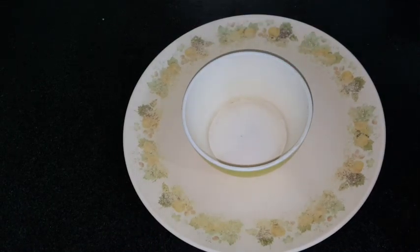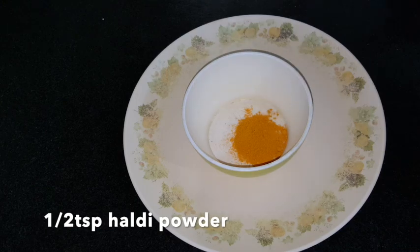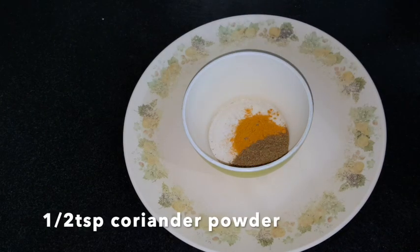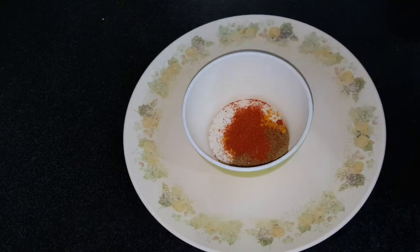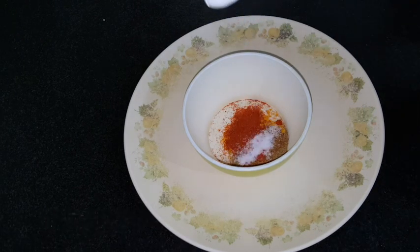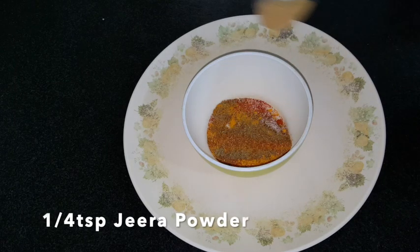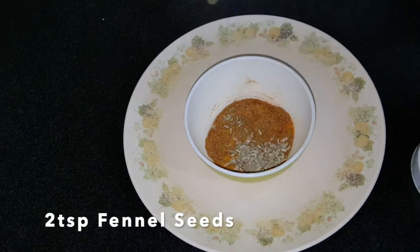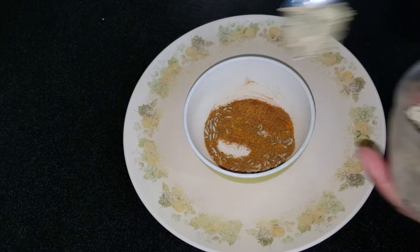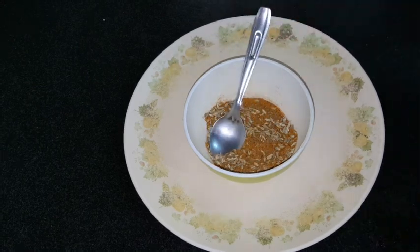The masala is ready and we are ready to cook these parathas. We will use the normal masala. I am taking a half teaspoon of turmeric powder, a half teaspoon of coriander powder, half teaspoon of garam masala, one-quarter teaspoon chili powder, and one-quarter teaspoon salt. I added salt in the dough, so I adjusted it accordingly, and one-quarter teaspoon jeera powder.